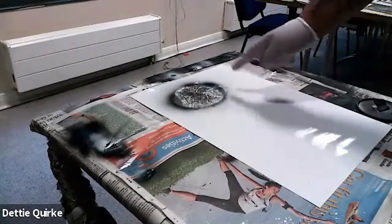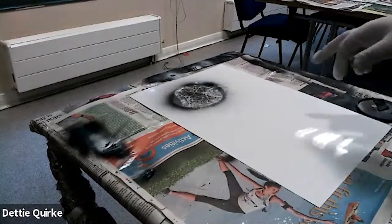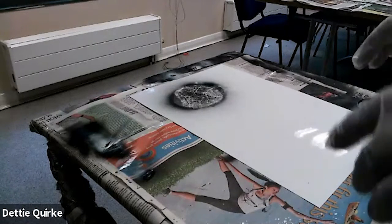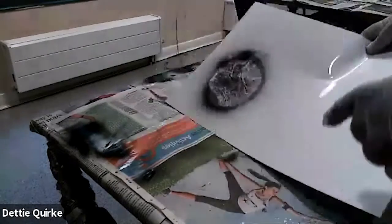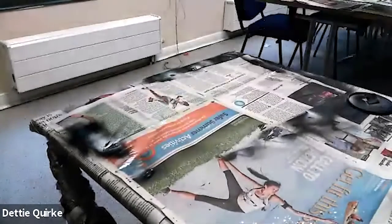I'm happy with that so I'm going to leave it as it is. Now, because I'm using surface spray, we're going to have to wait for it to dry. If we were outside and it was nice and hot with a breeze it'll dry in no time. As we're inside, I'm going to have to leave it to one side for the moment to dry.